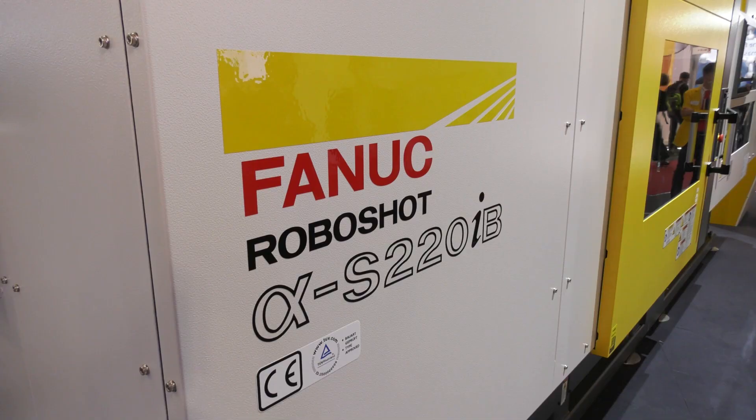We're on the FANX stand at Fukuma 2021, a whole range of machines, the latest ones, the SIB models. David, a fantastic machine. This is a 220. Tell me more about it and how have you improved it?